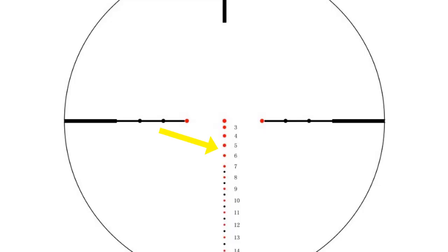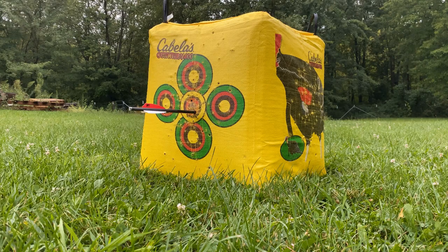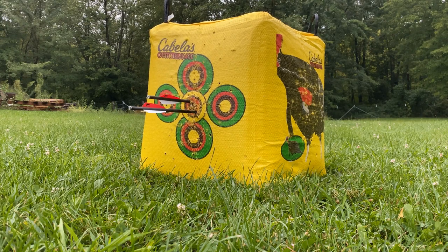At 50 or 60 yards, do the exact same thing — if you need to make a few tweaks left and right, do that with the windage adjustments. But again, if your bolt is a little high or low, adjust the speed on the speed ring to dial that 50 or 60-yard reticle dot in. Once you've got it dialed in around 50 or 60 yards, the rest of the dots should fall into place. You may have to make a few more minor adjustments at longer distances, but that's how you get all those ballistic dots calibrated to your bow and bolt.